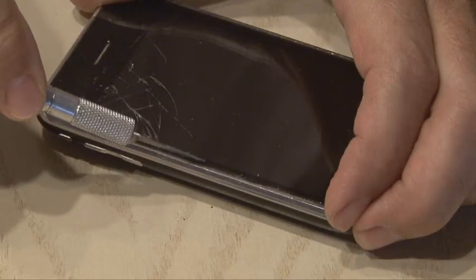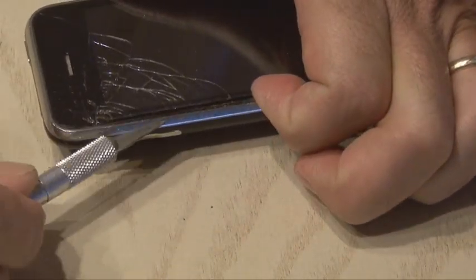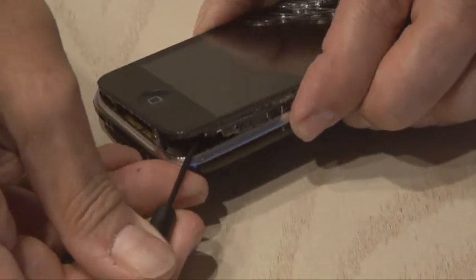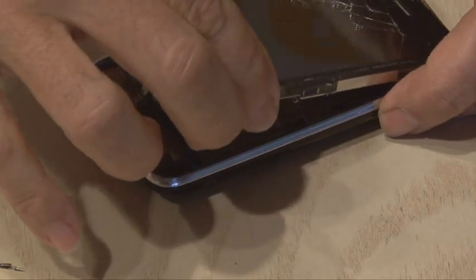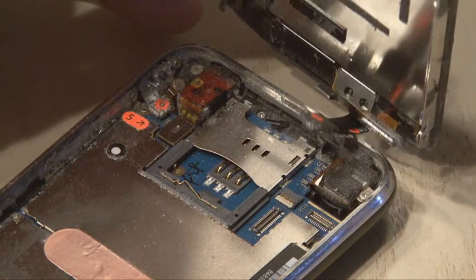Using an X-Acto knife or a very small screwdriver, you want to begin by prying the screen assembly away from the case. Use caution not to cut the rubber molding that goes between the screen and the case. After a little bit of work, the screen assembly will be freed up and you'll notice three ribbon cables at the very top of the phone that need to be disconnected.